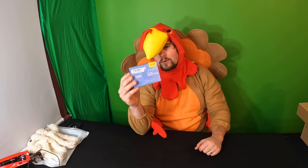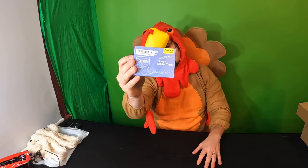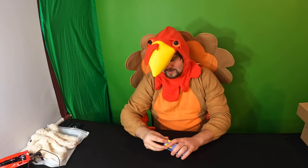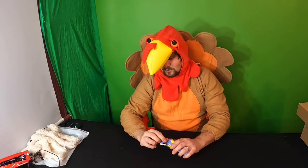Welcome back guys, so today we are reviewing a 12-key digital timer — this is the upgraded version. Let's get right to the unboxing and show you guys what you get.